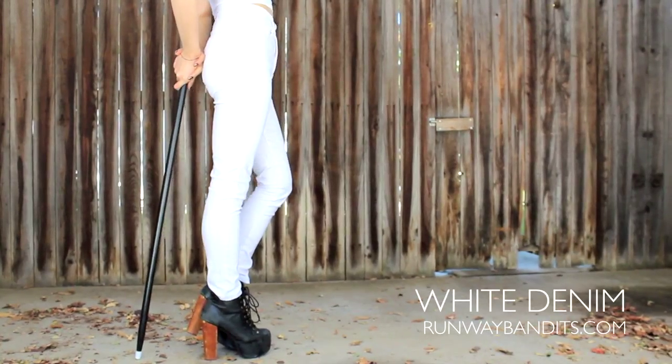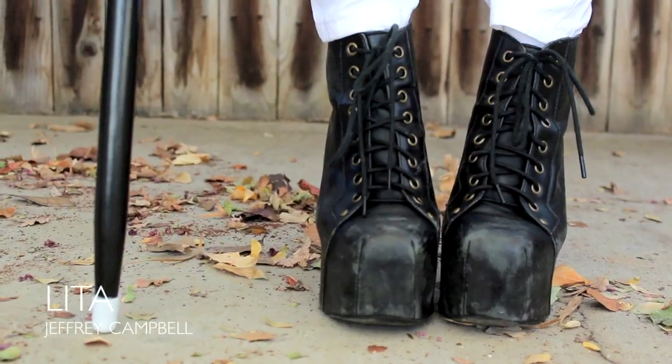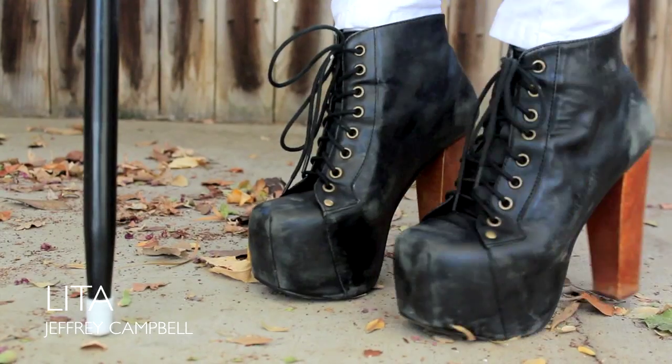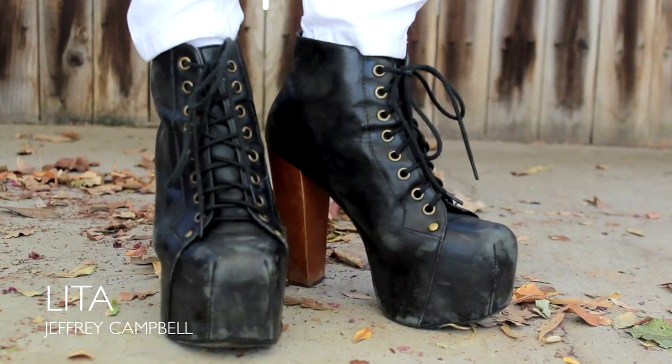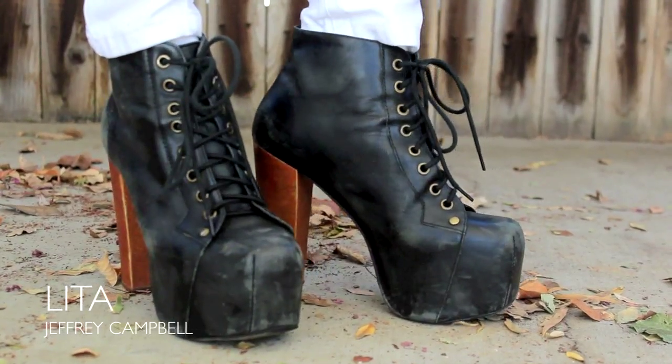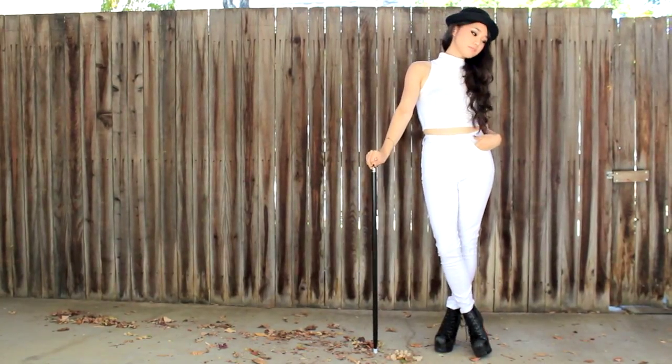For bottoms, you're gonna wanna stick with white — white denim, white shorts, a skirt, it really doesn't matter. For shoes, I went with my scuffed-up Litas, but you're gonna wanna find some sort of black boot: Creepers, Doc Martens, anything will do. The finishing touch is just a black cane, and I think it's probably gonna do me some good at the end of the night.